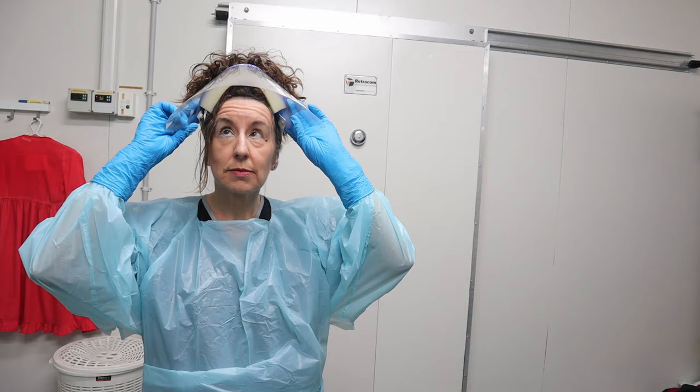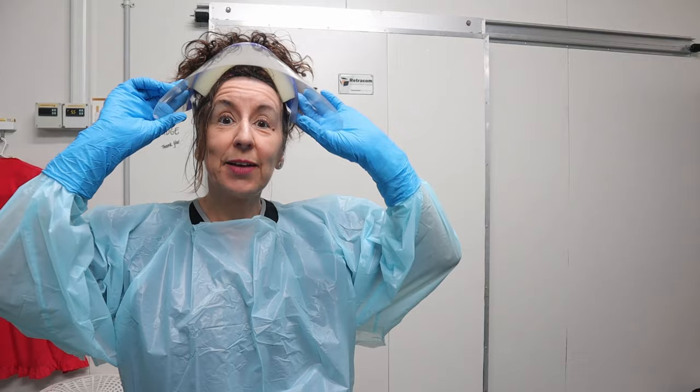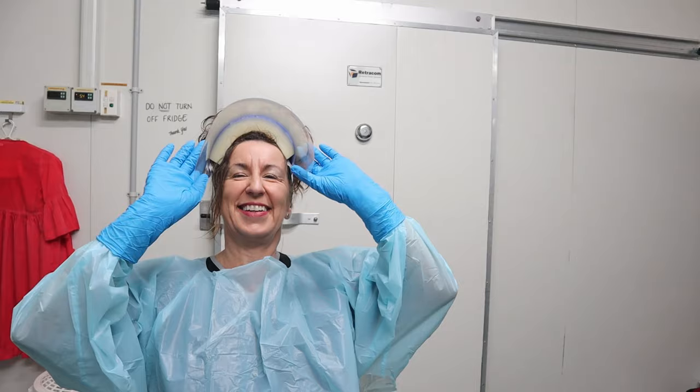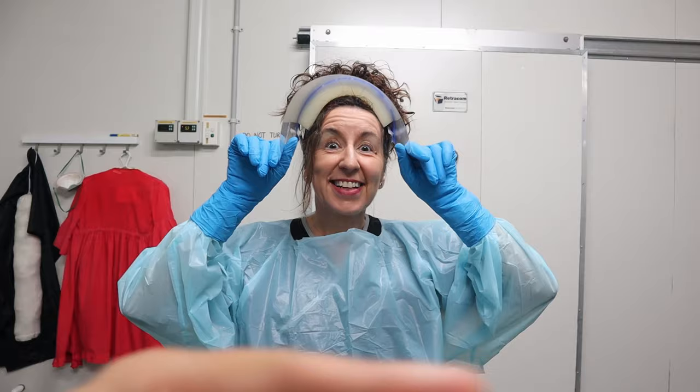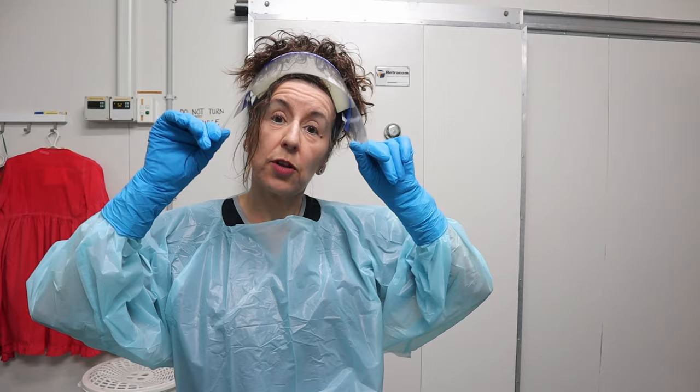We're just about to go into the cold room. There are a few coffins in there with bodies, but we'll be mindful of that and just show you how the racking system works. Follow me, guys.